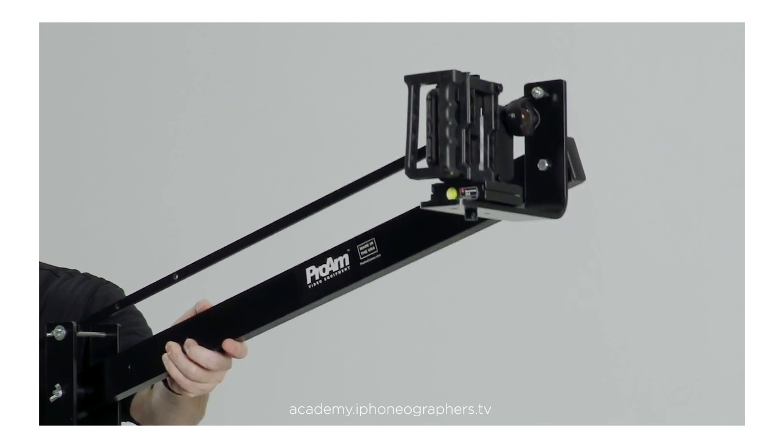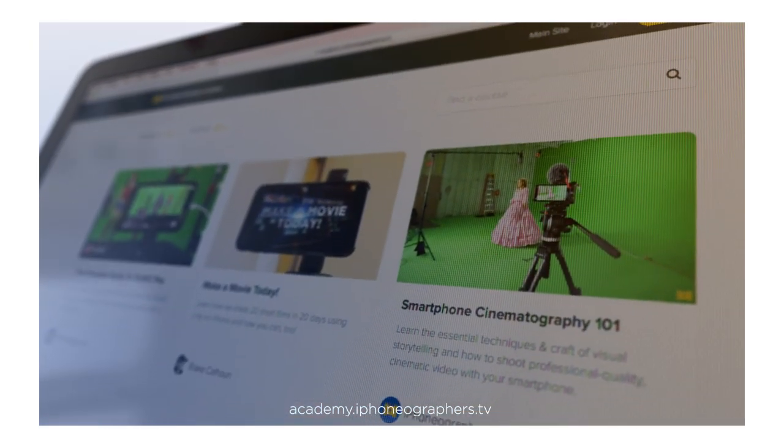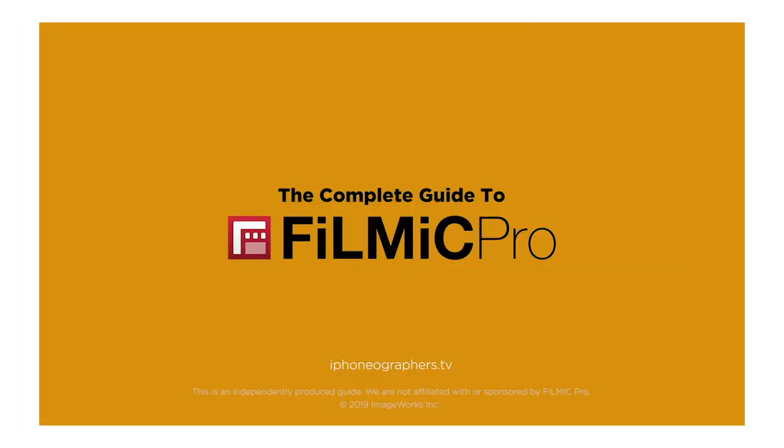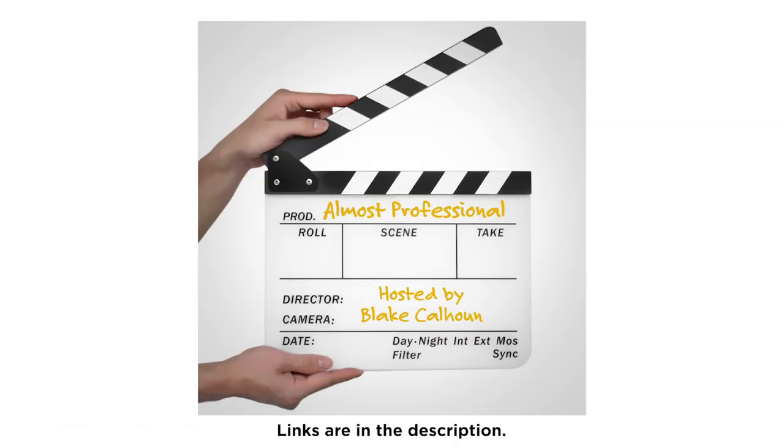Learn how to turn your smartphone into a professional quality video camera. Be sure to check out our mobile filmmaking courses, master the Filmic Pro app, and learn about smartphone video and cinematography. And also don't forget we have a companion filmmaking podcast. Links are in the description.